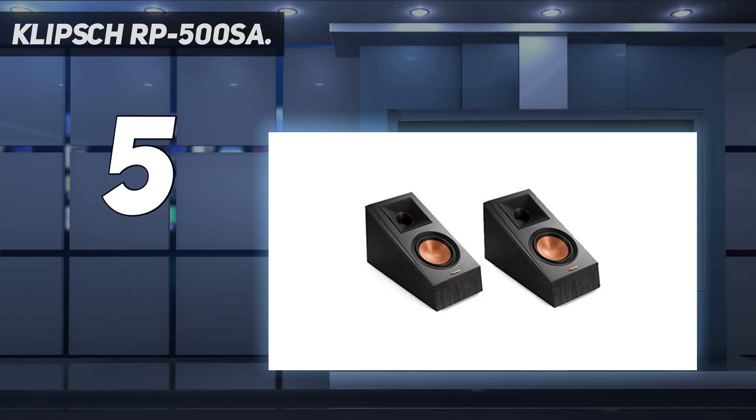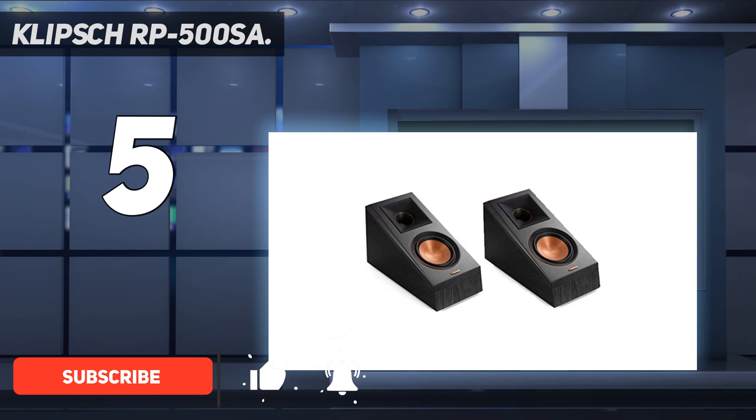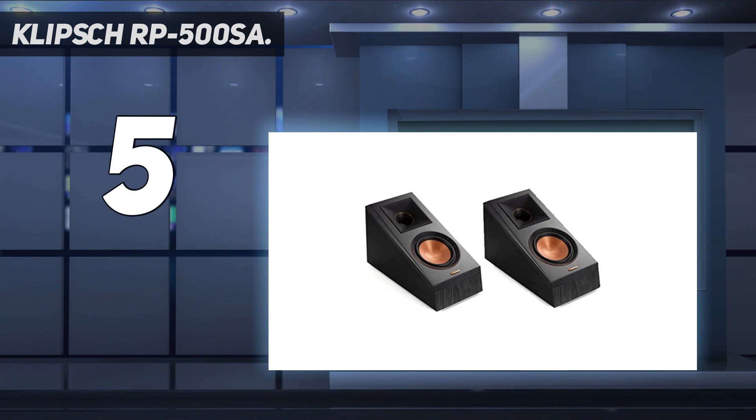Starting at number 5: the Klipsch RP-500SA. The Klipsch RP-500SA are some of the best Dolby Atmos speakers designed to enhance your home theater experience. These speakers use Klipsch proprietary horn-loaded controlled directivity technology with Dolby Atmos to bounce sound off the ceiling to create an overhead listening experience with vibrant sound effects. They come with 1-inch titanium LTS vented tweeters with hybrid Tractrix horns, and a 5.25-inch spun copper cerametallic woofer for crisp highs and deep bass response.